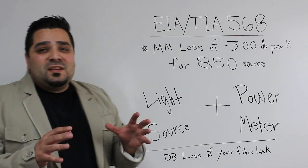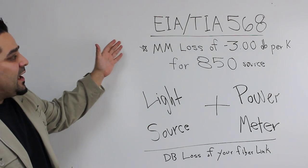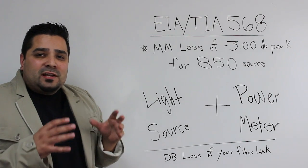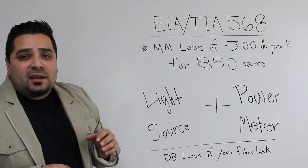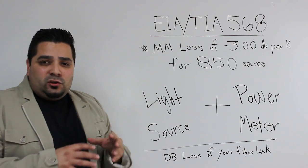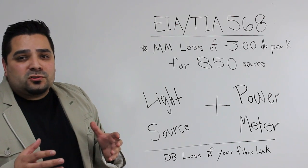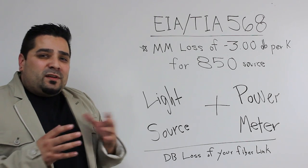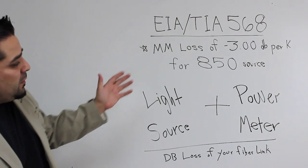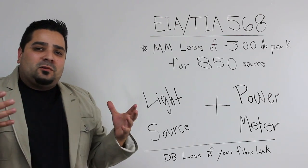What we're looking for with dB loss is set in stone by EIA-TIA 568. For multi-mode loss, they don't want more than 3 dB per kilometer at the 850 wavelength source. If you're going to do the 1300, it's no more than 1 dB of loss per kilometer. So what we're going to need to figure that out is a light source, a power meter, and then we can find out the dB loss of our fiber length.